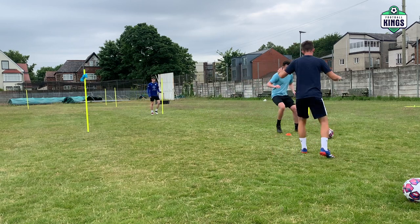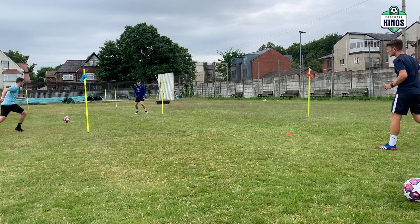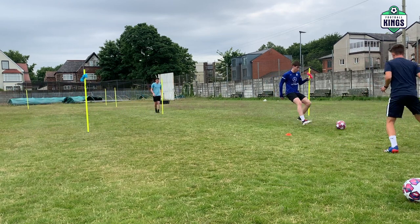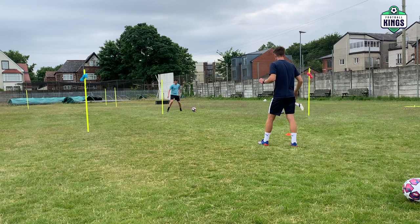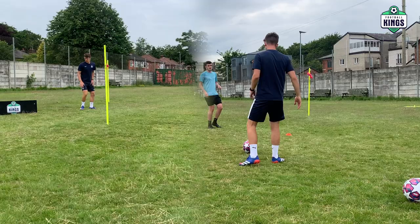Good. Blue, go. Brilliant, set. Fantastic, last one now. Pink, go. Good, brilliant, great set. Set and play. Great set that, well done.